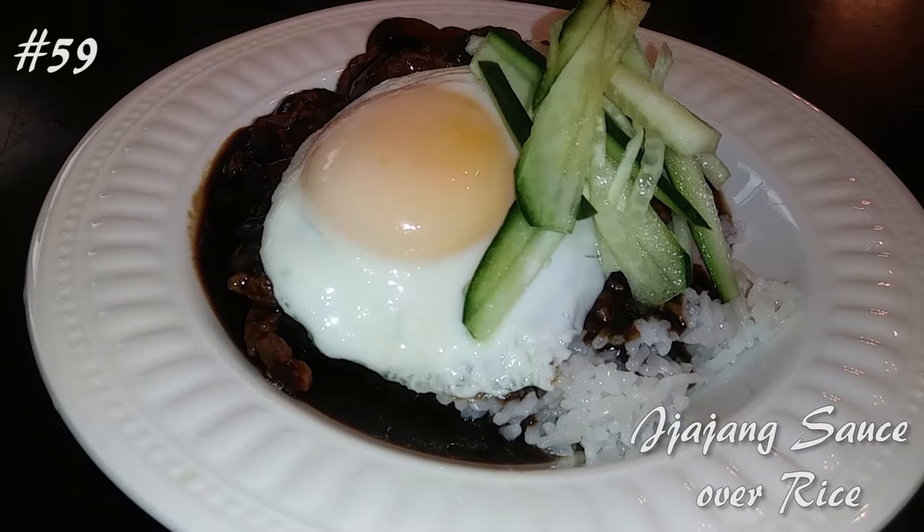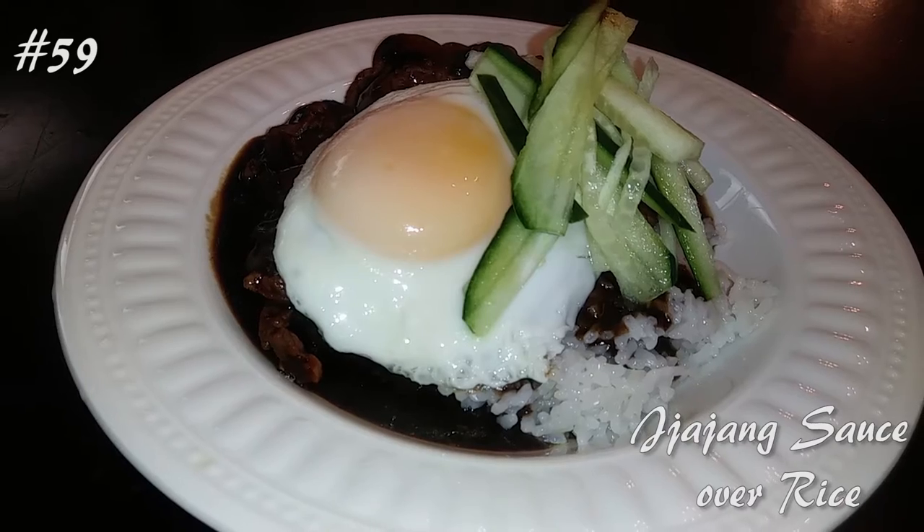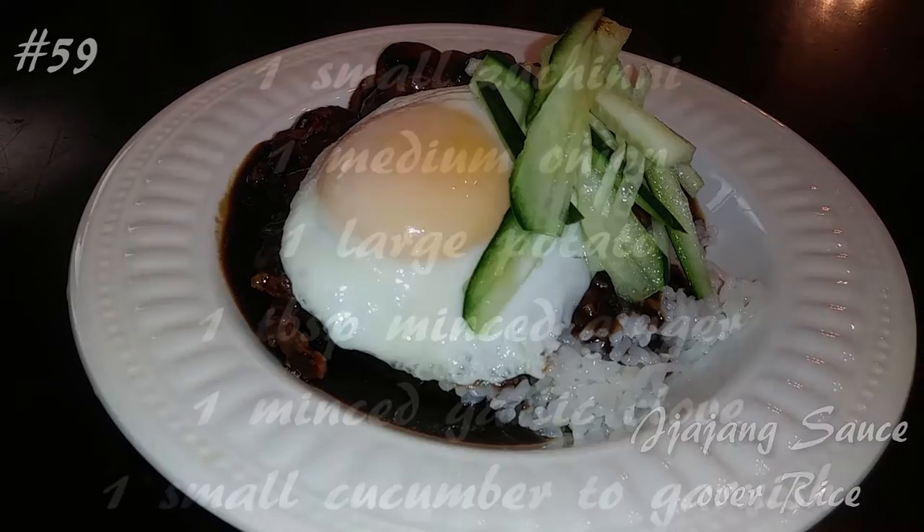Hi everyone, welcome back to my channel. Today I'm making jjajang sauce, the black bean sauce over rice. If you guys want to know how to make this, hit that subscribe button and watch me cook.